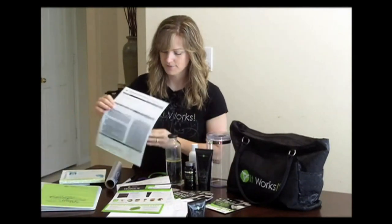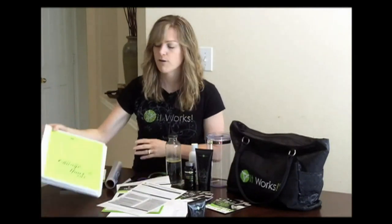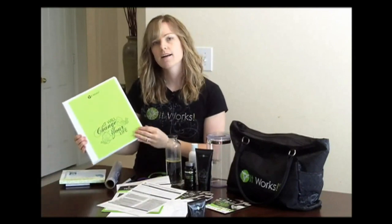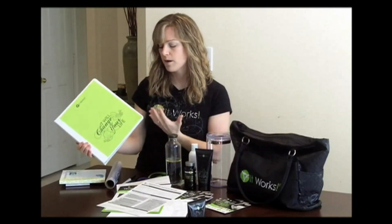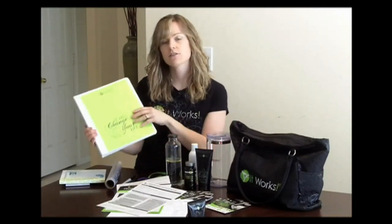And then of course I have distributor applications. I've also put together a folder that has printouts about all the products, what it is to be a loyal customer, and some distributor information as well. So if somebody asks me a question at a party that I'm not sure about, or I want to be able to look at it with them, I can just show them this folder and everything they need is in here.